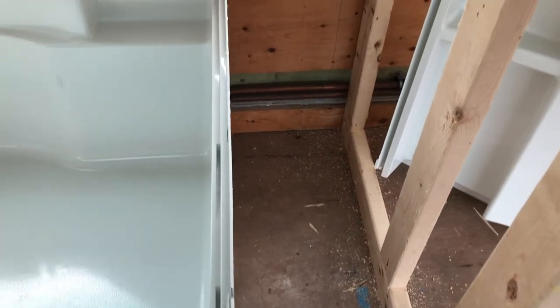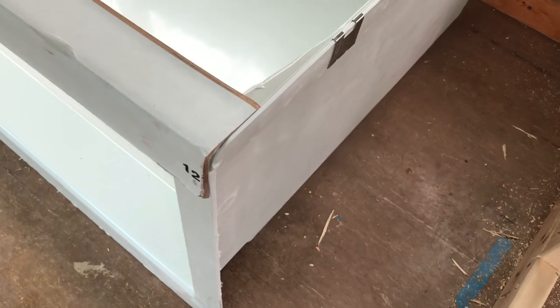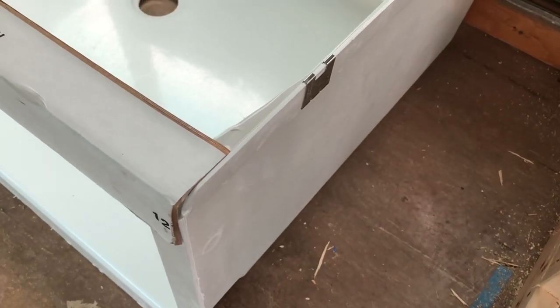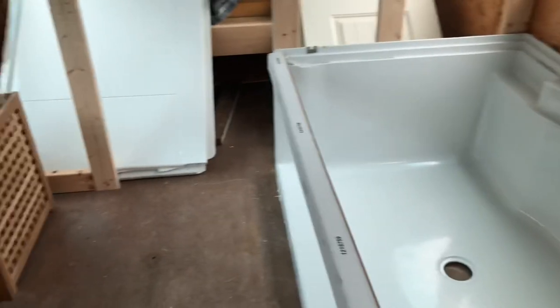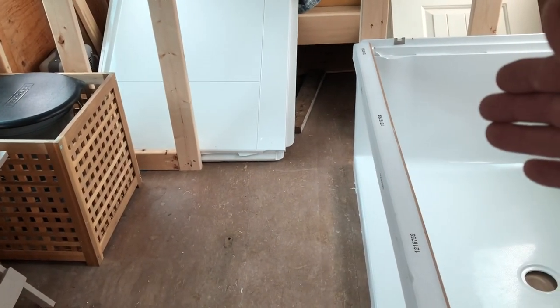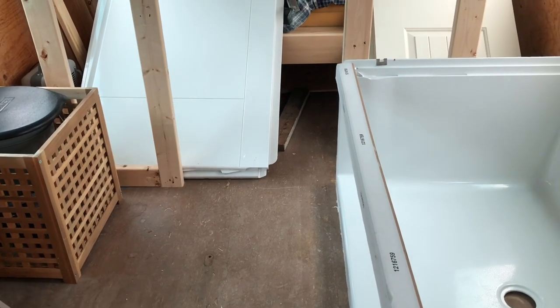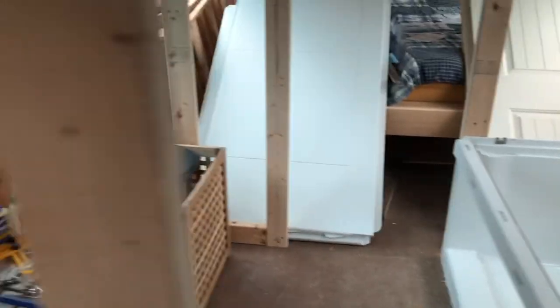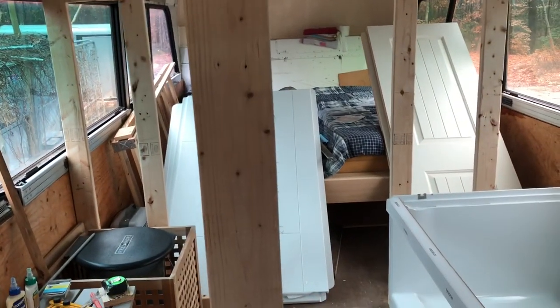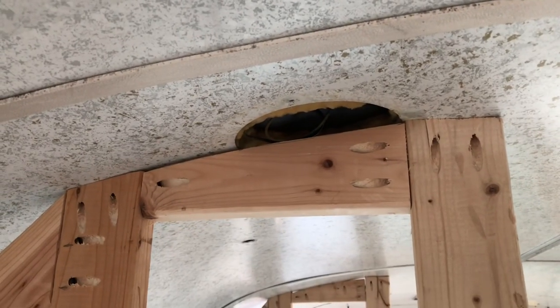We would have to bring a piece of wood out to cover the end of this and kind of finish that off. This door, when it opens, is not going to open all the way like I had hoped — unless I work on moving this door back to the original location, which means I'd have to figure that out.